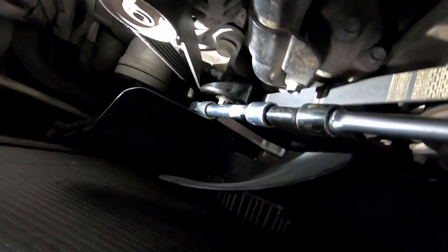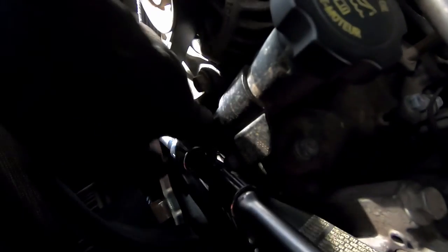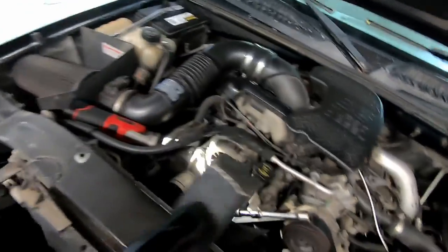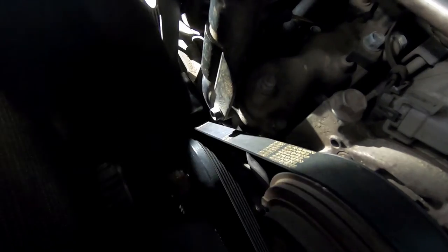We managed to get the clutch fan off using the Merchant Automotive tool. I did it a little differently than recommended — I put some half-inch drive socket extensions and a swivel set from Harbor Freight inside the tool, added a couple of extensions, then hit it with my three-pound sledge about five or six times. Once it was loose, we removed the tool and spun the clutch fan off the water pump pulley, giving us access to the harmonic balancer crank bolt.